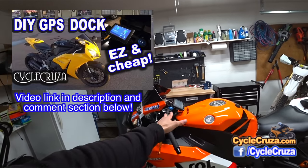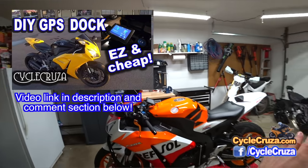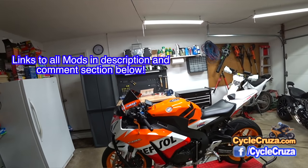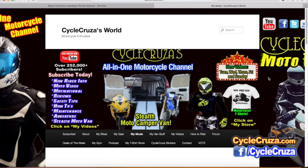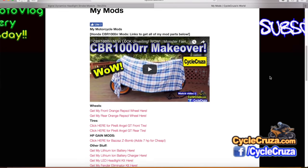I also added this custom dock that I built for free. If you want to see how to make it, I'll include the video link in the description and comment section. Links to everything — all the mods I did on this bike — are in the description, or you can go to my website at CycleCruiser.com and click on the menu tab 'My Mods' for current links to all the mods for this bike and also the WR250R.